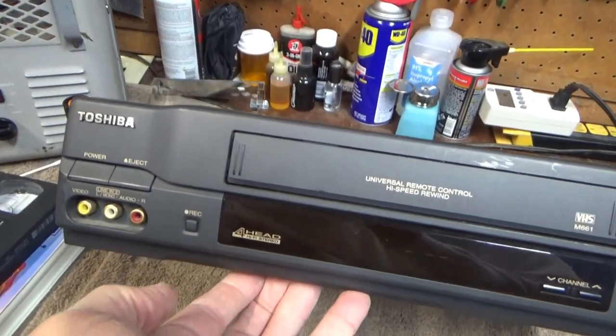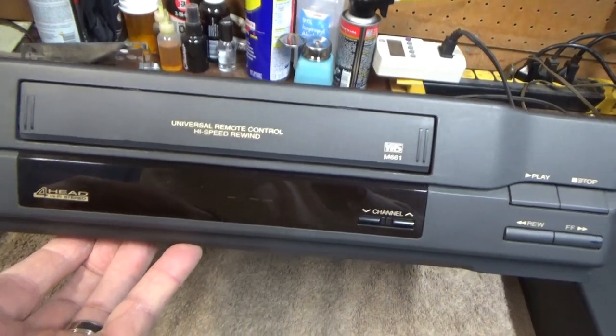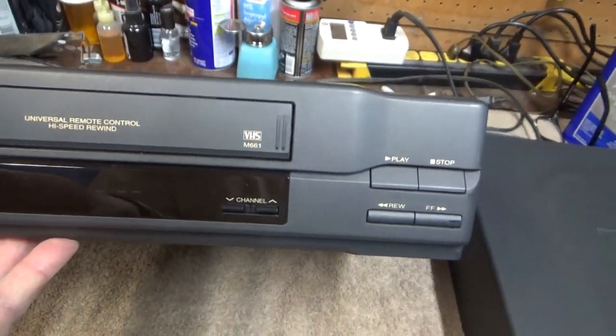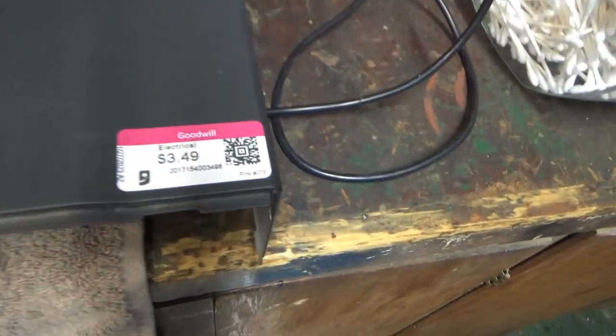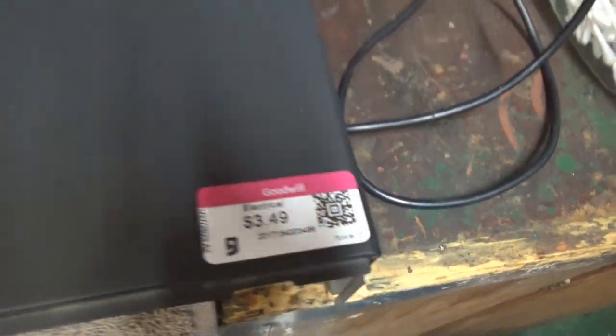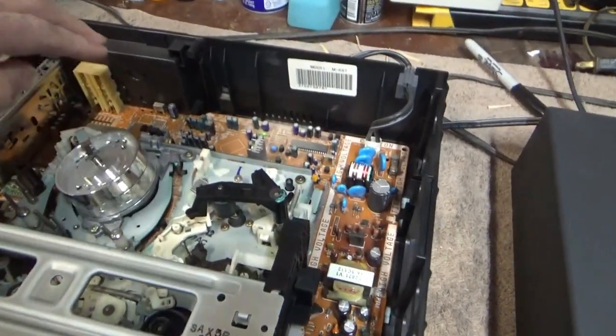Here's a Toshiba VCR with a high-speed rewind feature. It's a local purchase at a Goodwill for $3.50 — a really cool machine.